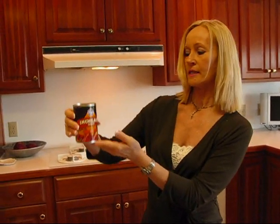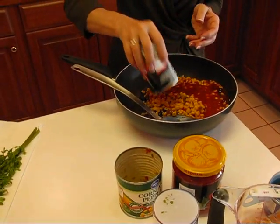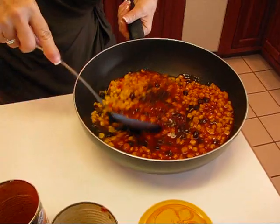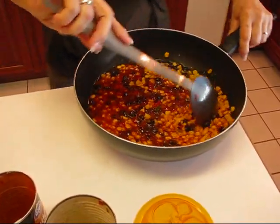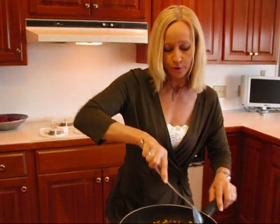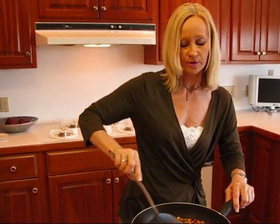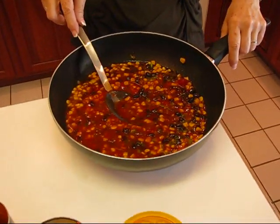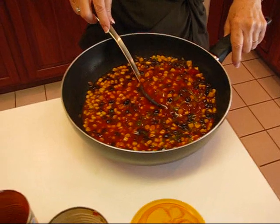So here we have a 10-ounce can of enchilada sauce and we'll just put that in. This is the first part of the recipe, so I'm just going to stir this together and get it nice and blended, and then it will go to the stove. I'm going to simmer this for about 20 minutes — bring it to a boil over medium heat and then reduce the heat and just let it cook down a little bit. If it looks like it's getting pretty dry, I'll add some water. If I cook it for 20 minutes it may become more solid, so you can adjust that to your own taste with adding more water.